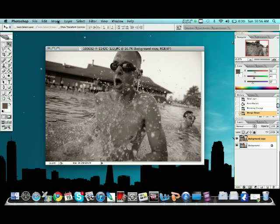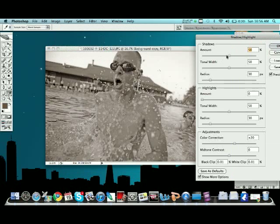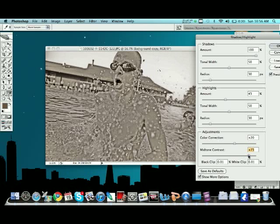After we do that, we're going to come back up here to Image Adjustments and scroll down to Shadow/Highlight. We're going to pump that shadow amount all the way up, and pump the highlight up just a little bit — I don't like to go too all out on my highlights usually. The most important part is down here in the Adjustments: we're going to grab the Mid-Tone Contrast and drag that up until we get a nice, contrasty, sharp — it looks very grainy image — and that's what you want.